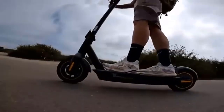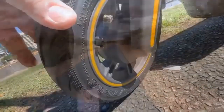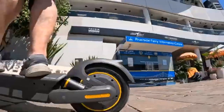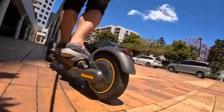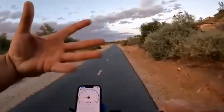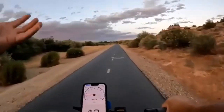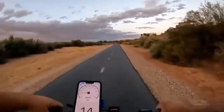Looking at both scooters, you will notice immediately that the G30P is a little longer than the G30LP, with a few extra centimeters and more deck room. In addition, the G30P is heavier than the G30LP by about 2 pounds. Regardless of the difference, both scooters are still very portable.